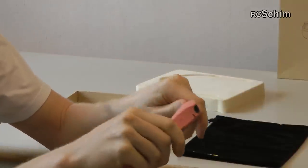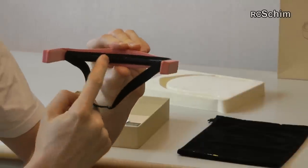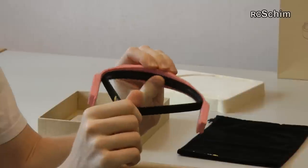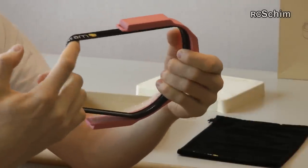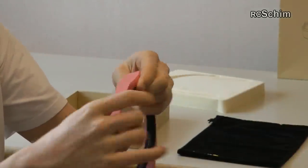It has a rubber inside to make wearing more comfortable and it's a uni size, so if you have a really large head it might be a problem. But the pressure is okay.